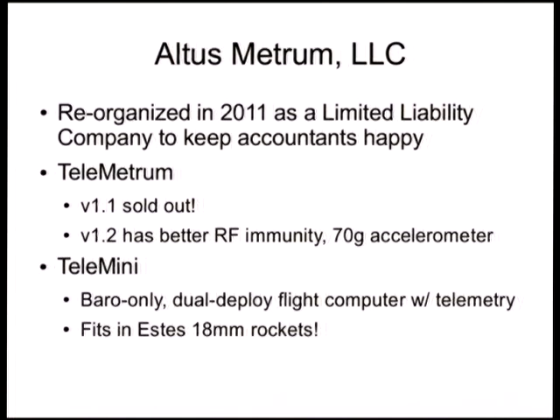Telemetrum is the rocket flight computer we were using last year — many of us used it in the projects we built in the rocketry mini-conf. When we showed up here at LCA, the very first version 1.1 boards were brought down here and flown by some of the folks involved in that mini-conf. By the end of the year, that production run had sold out. So we now have a couple hundred board sets of Telemetrum flight computers out in the high-power model rocketry hobby community, and that's been really cool.